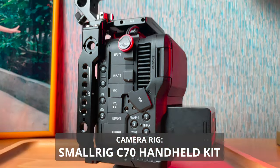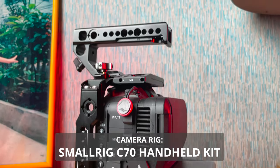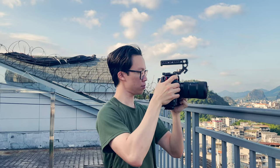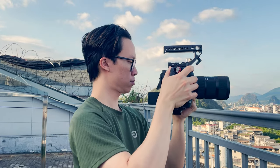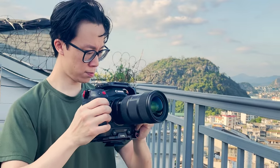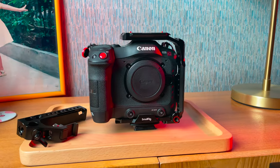For the rig, it's super minimalistic with the SmallRig C70 handheld cage and the top handle that comes with it. I'm not shooting any huge projects here in China, so I don't need the camera to be completely rigged out. Having a smaller camera and smaller profile really helps draw less attention when I'm out documenting — there are even times I'd take off the top handle completely so it looks more like a DSLR.